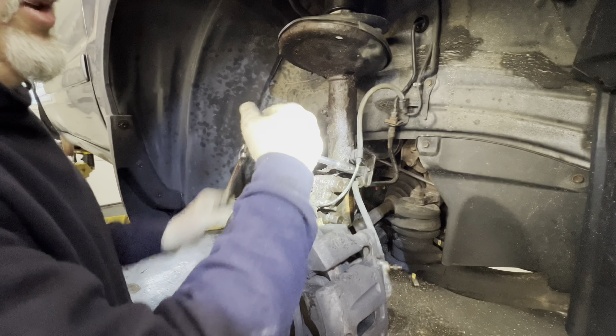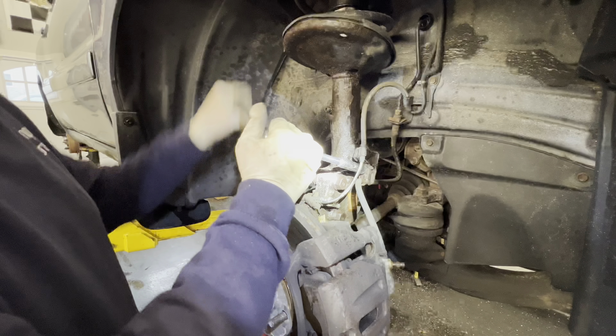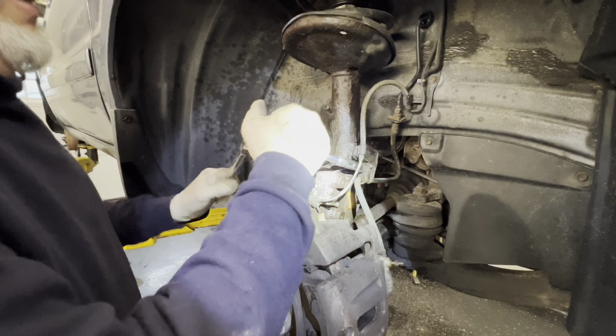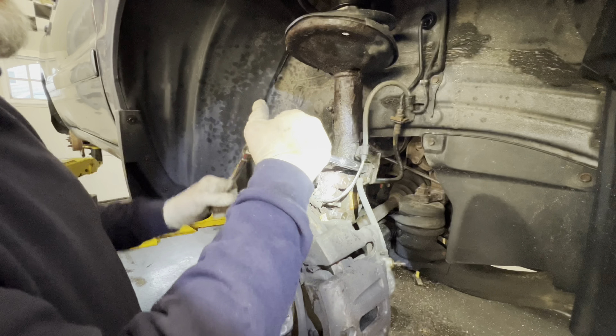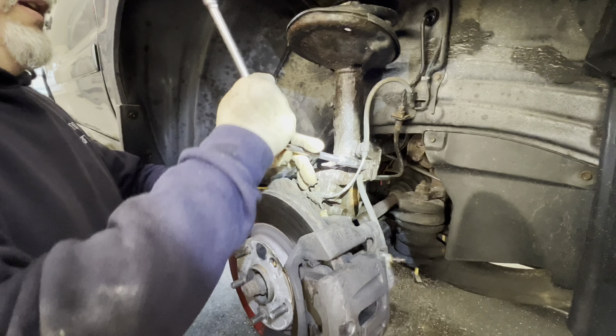This is a job you can do in your driveway — you can get up on jack stands. When we go to pull the strut out, we put a little pry bar underneath the control arm so that we can dictate the line-up of the bolts, these big bolts, to go back in.